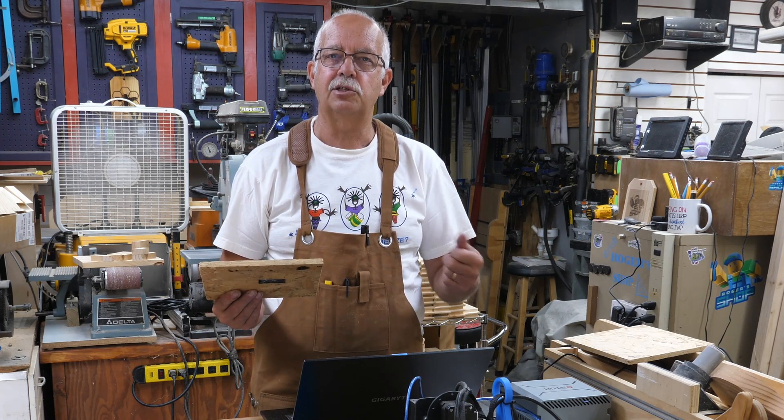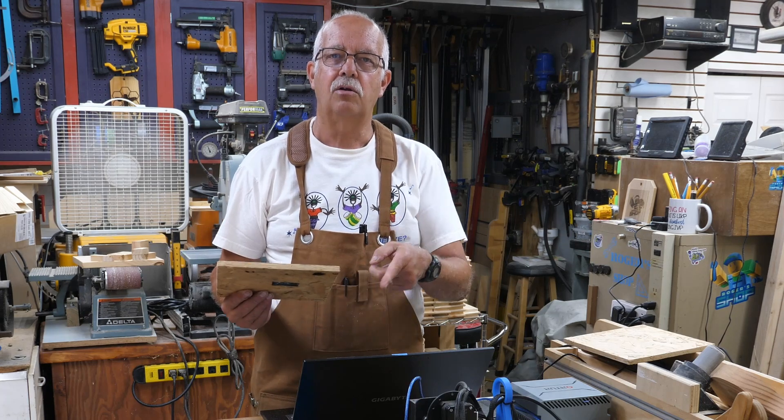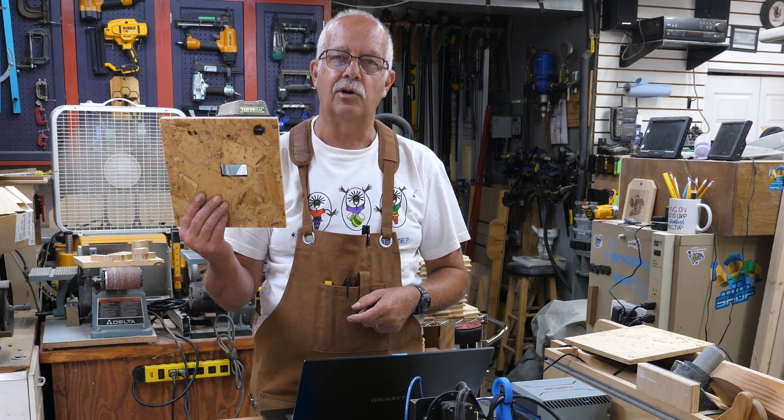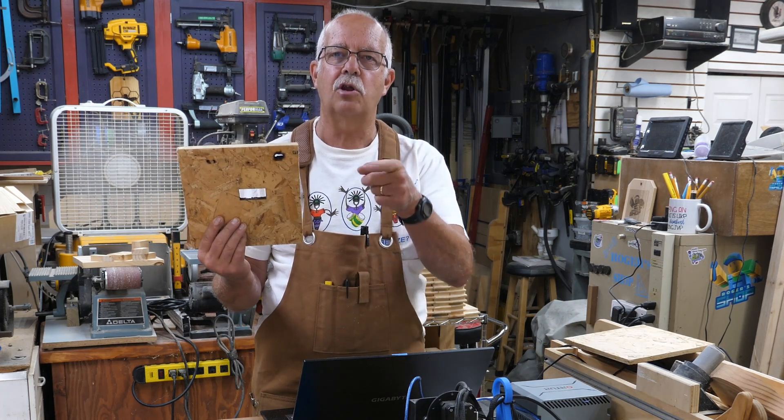So if you've got anything out of this, appreciate a thumbs up — it always helps the channel. Roger in the shop, Longer Ray 5 laser, 20-watt head, showing how to cut half-inch OSB. Again, I don't recommend it. Thanks for watching — we'll see you in the next one.